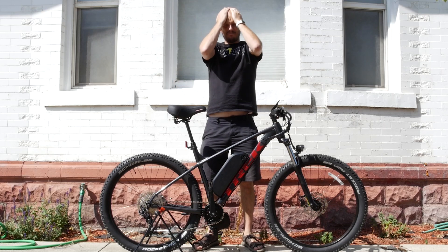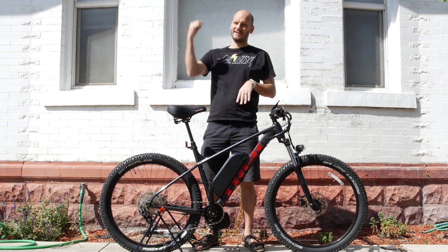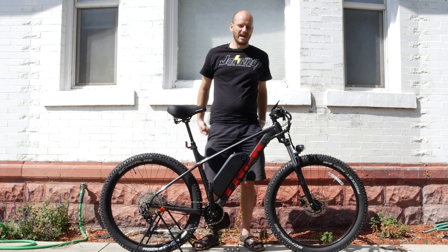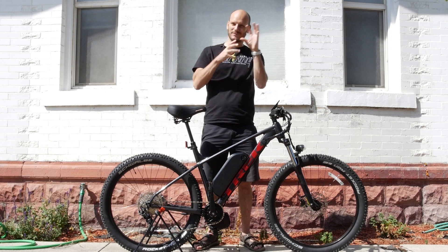Oh man, okay, I'm gonna just start melting here so I better start filming — it is freaking hot. Guys, Johnny Nerd Out here. I got another custom e-bike build for you.